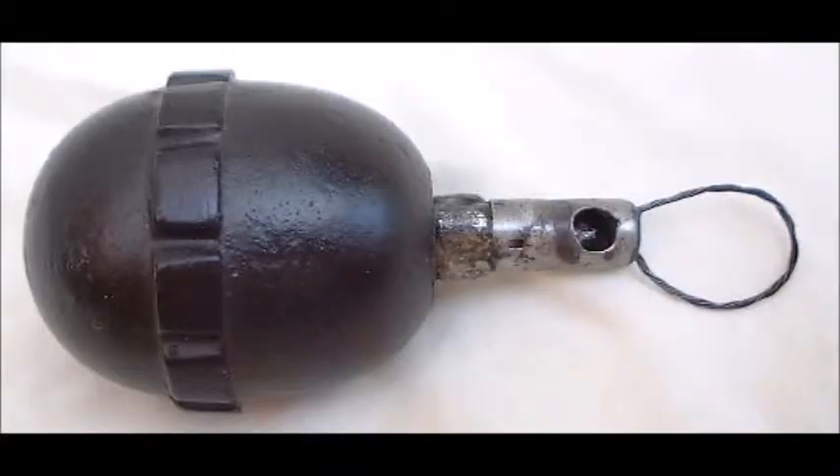Before the stick grenades came out, this was the idea of it — they would have originally had a weird wick type thing up here, you light it and you just chuck it, like a batty grenade.